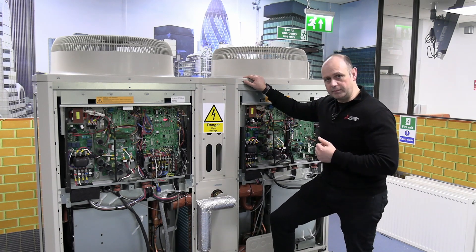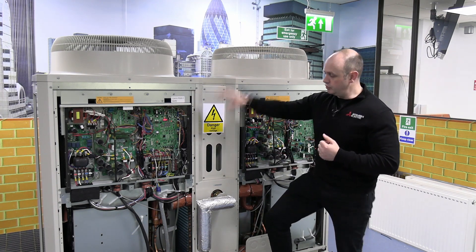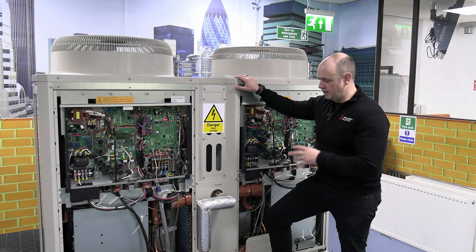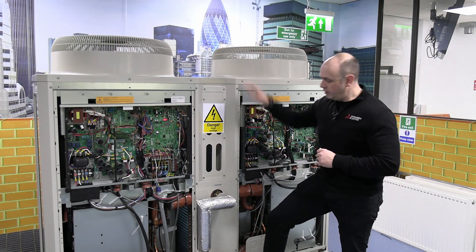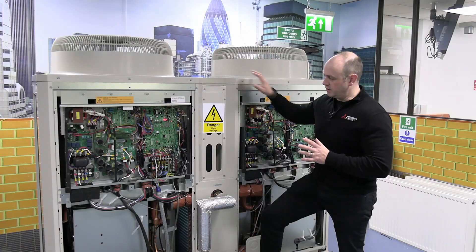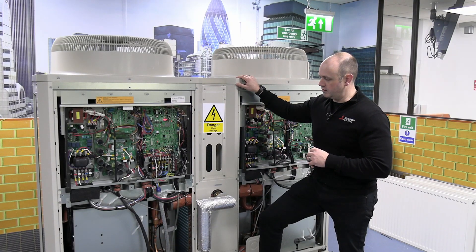We've actually got two separate modules here — two separate refrigeration circuits, all completely hermetically sealed. They are linked by the water pipework, but they are two separate refrigeration circuits.